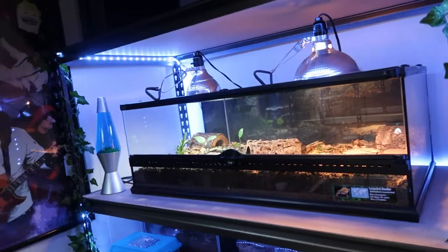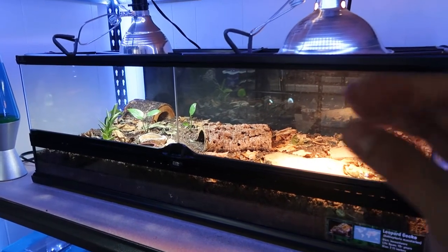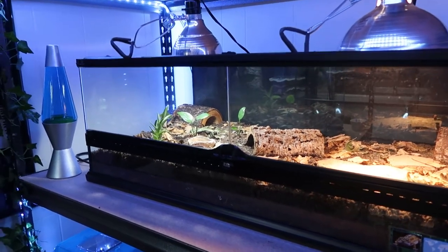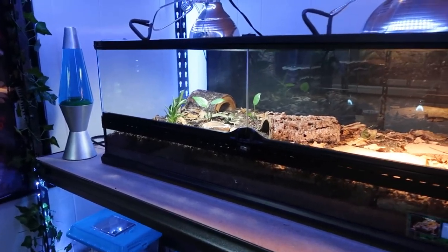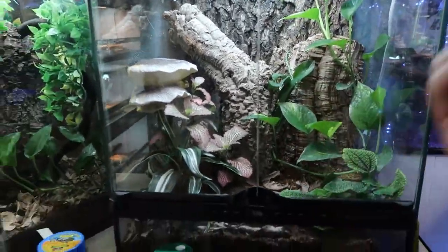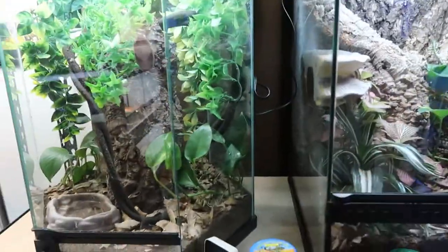One thing I noticed with Eco-Earth and other store-bought substrates is it dries out way too quickly. I can never grow plants with Eco-Earth. This is a crested gecko enclosure — I need it to be moist. This is an anole enclosure — I need it to hold humidity. That's what my homemade substrate does.